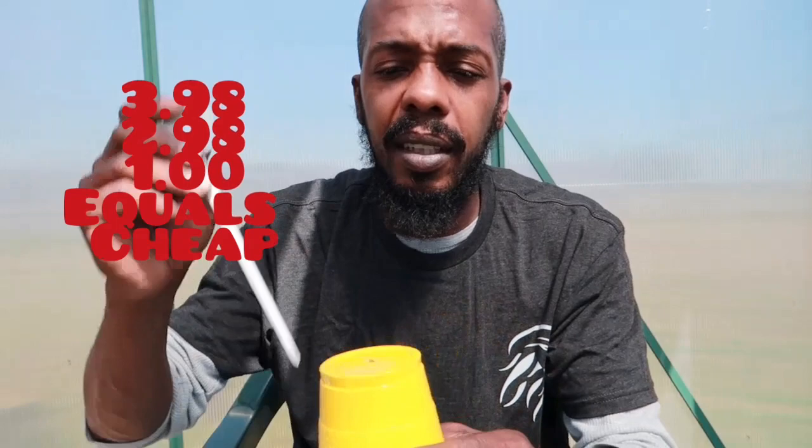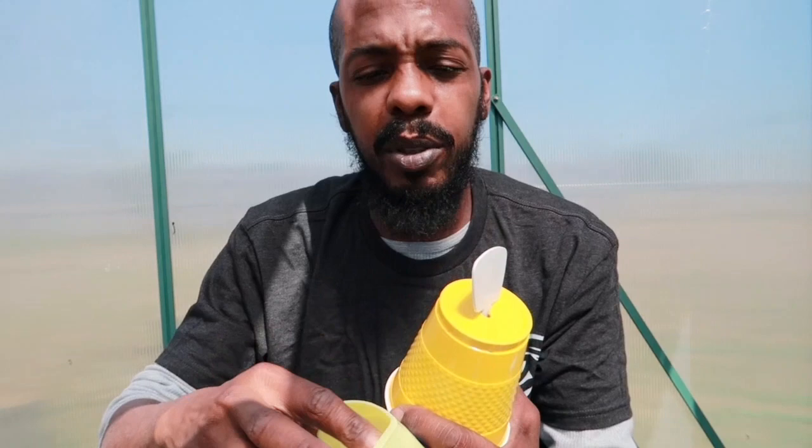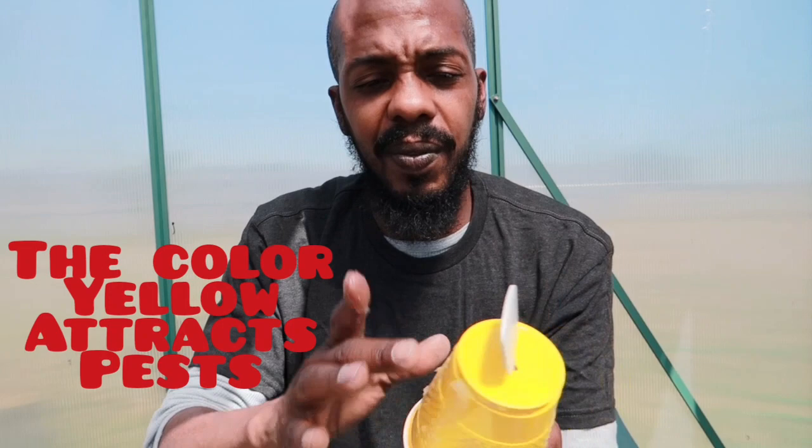So all I'm gonna do is put it down in there like that, put some Vaseline on it — AKA petroleum jelly. Now the gist of this is the bugs get stuck to it, which I know works because I got some yellow sticky traps out there and they've been working. And this is reusable — once you get like a hundred bugs on there, wipe the bugs off, put some more Vaseline on there, and we keep it moving.